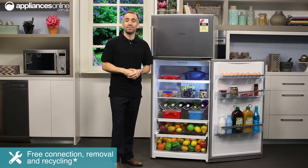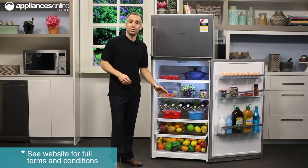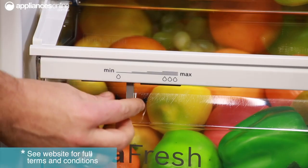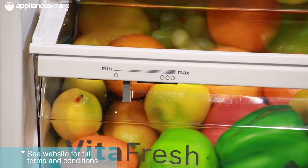Here you've got the chiller box. It's much cooler than other areas of the fridge and it keeps meat and fish fresh for up to two times longer. The crisper box at the bottom also boasts humidity control technology, ensuring that all your fruit and veggies stay fresh longer as well.